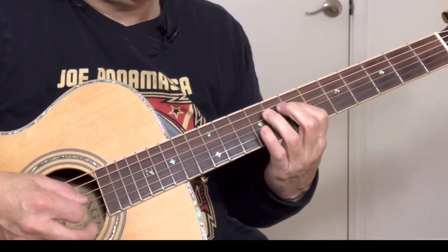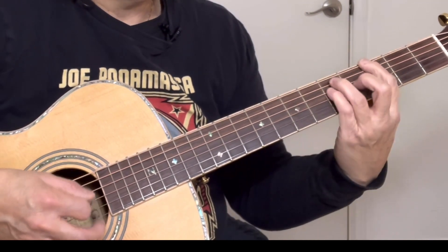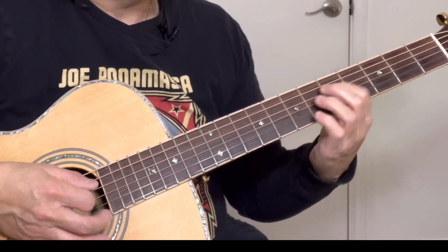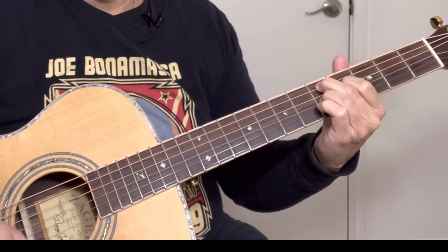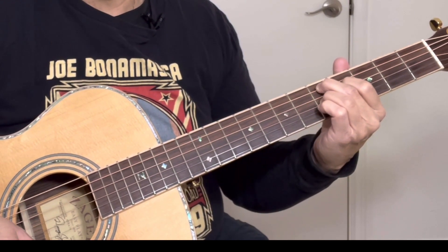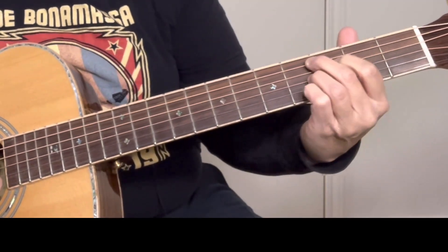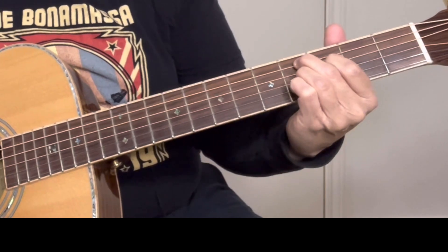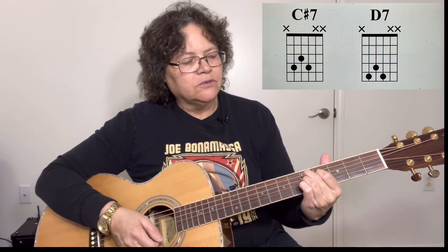We're on the D, and we're going to finish it with a C-sharp seven and a D-seven. So those two chords — check out the chord diagram for those.